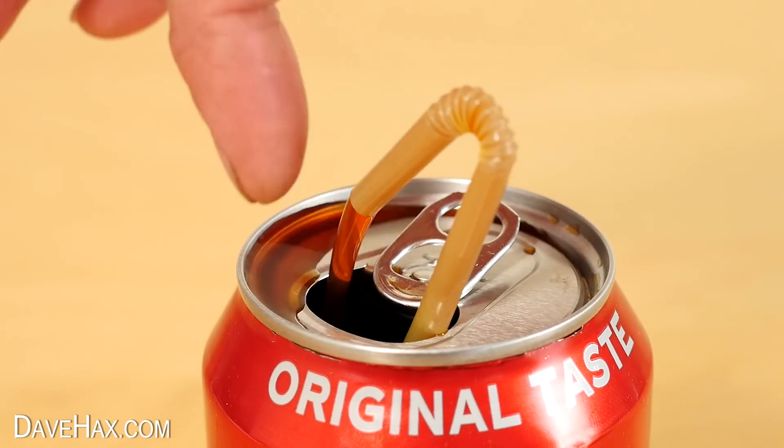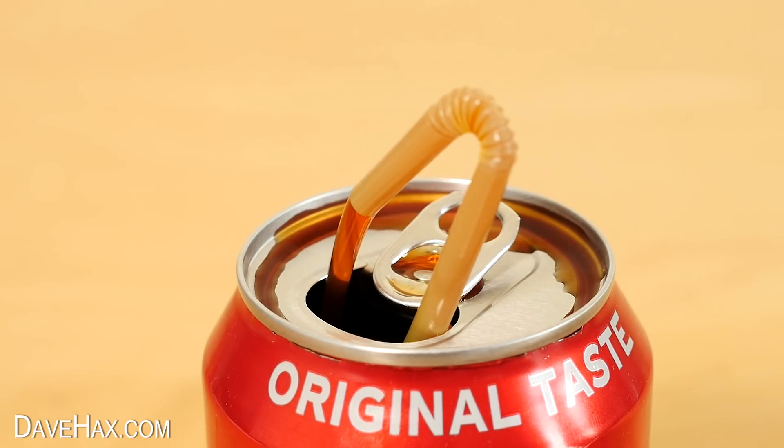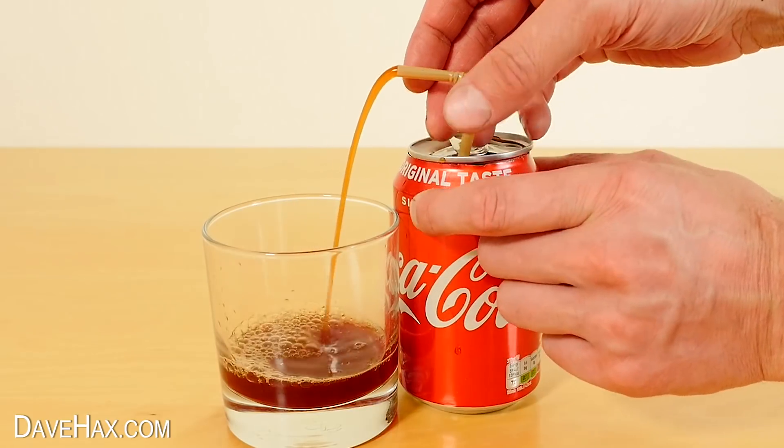Today I'm going to show you how to make this really cool non-stop Coca-Cola can fountain. Or you could use it to self-pour the drink into a glass.